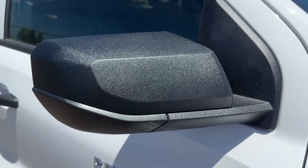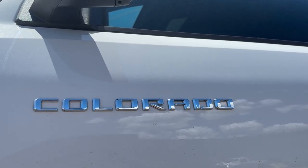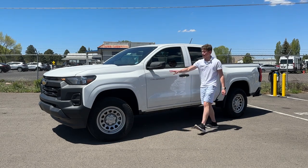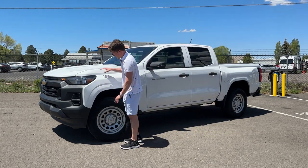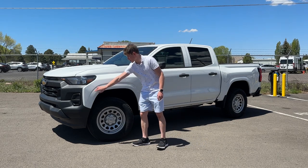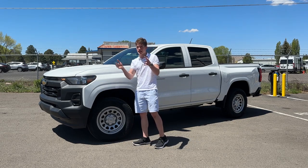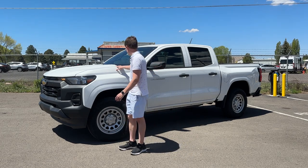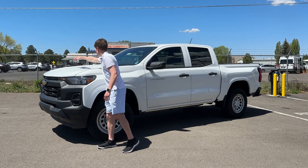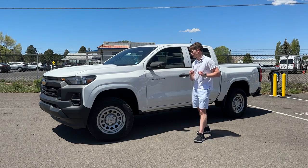Here we have blacked-out mirror caps — that matte black plastic. I think it's quintessential for a work truck. We have chromed-out Colorado badging; personally I would have had that matte black as well, but the rest of it looks really cool. I really like the rugged bit on the front end with those squared-off edges, the fender accent, and the hood lines working their way up. A lot of people want that rugged look in a pickup truck, and I think they absolutely nailed it.